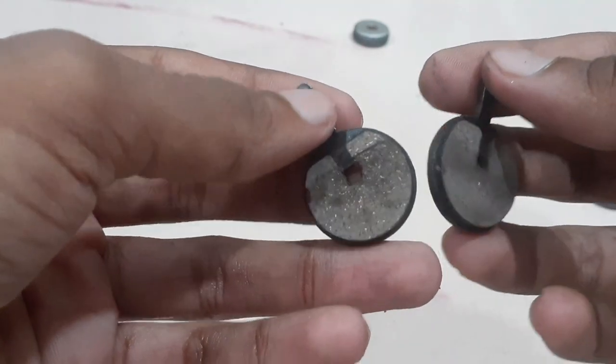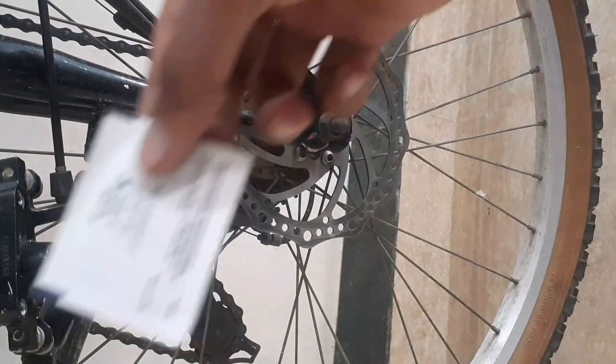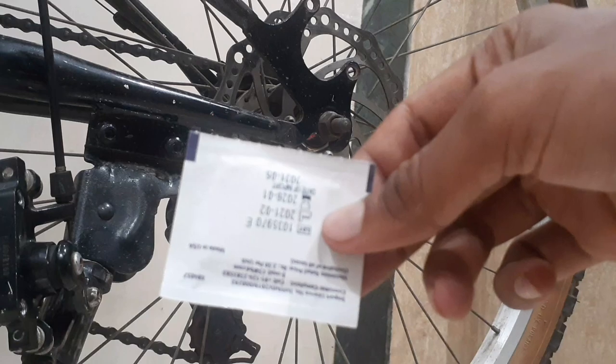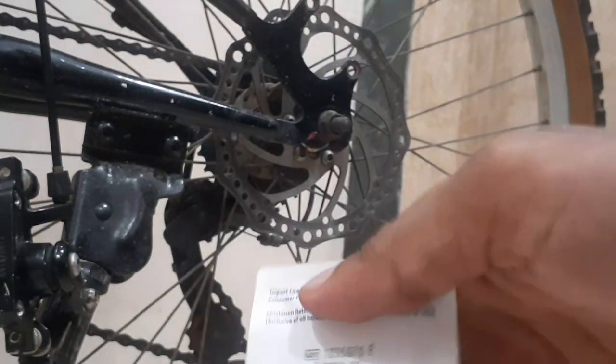You can see the after condition of the pads — they are clean. Next process: we have to use an alcohol swab, which you can find in a medical store for three rupees.